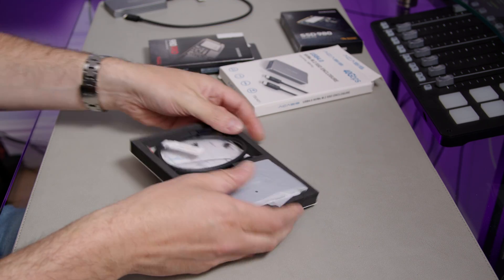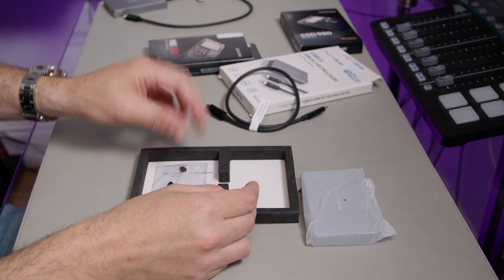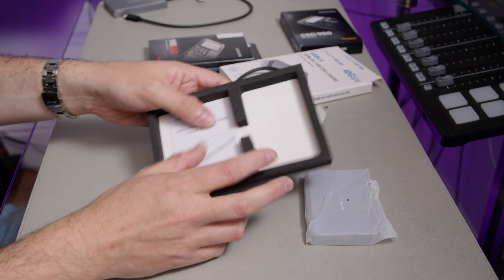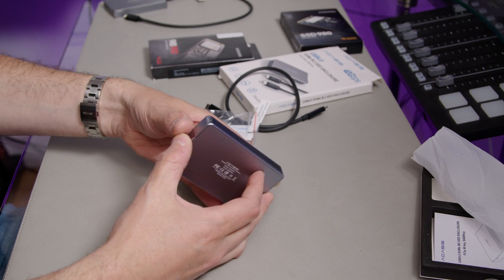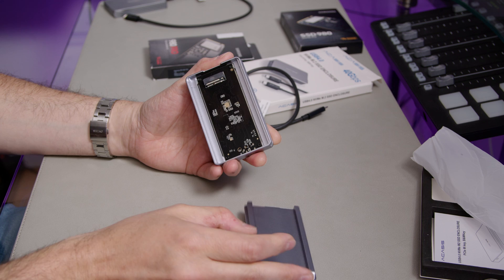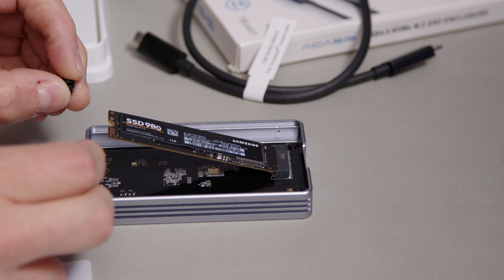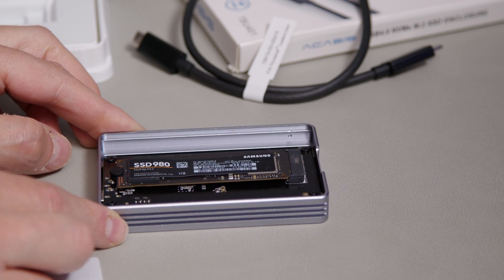I'm going to fit the theoretically slower one in — the standard SSD 980. There's the cable it comes with, and here are the couple of heat sink pads they provide. Inside, you've also got the rubber piece that holds the drive down. It's straightforward — just slot it in here. You need to fit the rubber thing over the end, and as it goes down and in, it secures it.